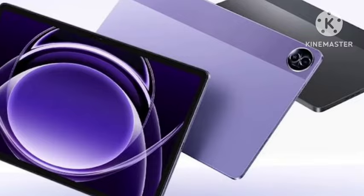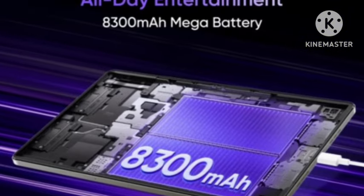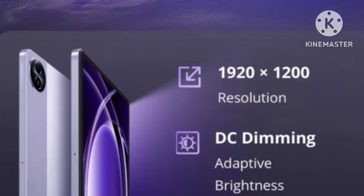First, let's talk about the look and design. It looks very premium this time, coming with a purple color variant which looks very premium. Moving on to the display, you're getting a 90Hz LCD display.